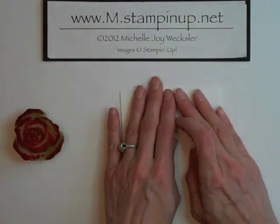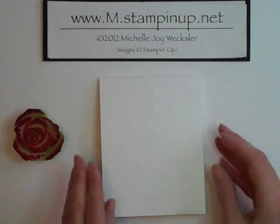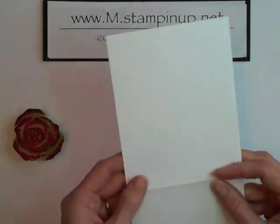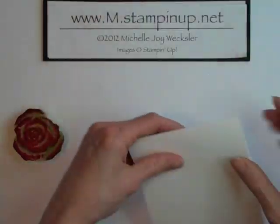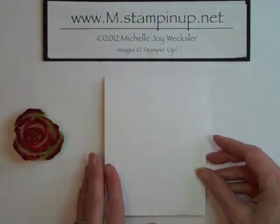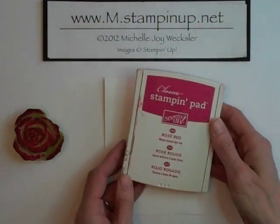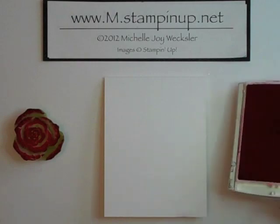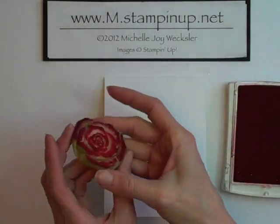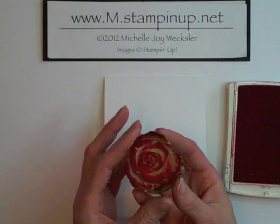We're going to take a piece of whisper white cardstock — this is four and a quarter by 11 inches, just folded in half — and we're going to be using some rose red classic ink. Because this bok choy was cut pretty straight, it's created a very nice flat surface for stamping.